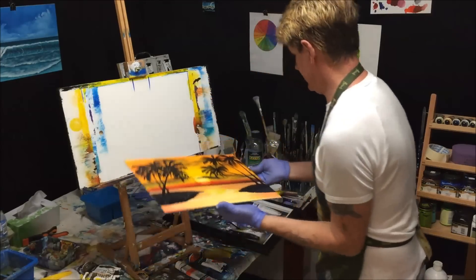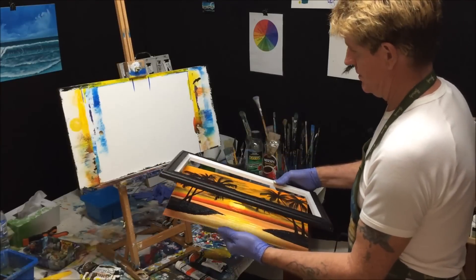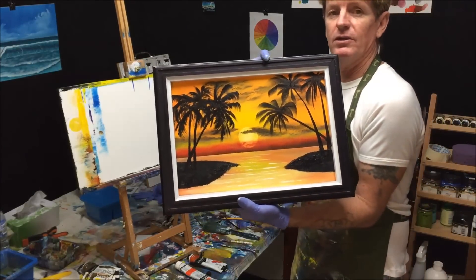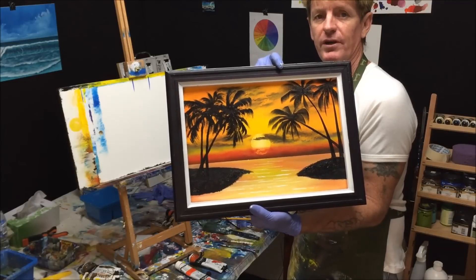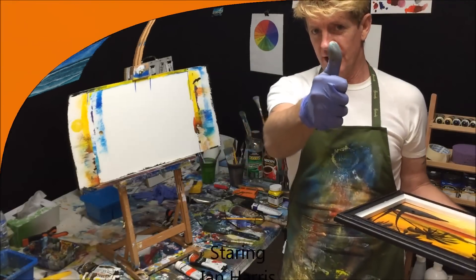Let's just see what that looks like in a frame — we'll frame up this little painting. I hope you like this little exercise. Share and subscribe to my video channel, and if you like what I do, tell a friend. All the best, goodbye, good luck, and good on ya.